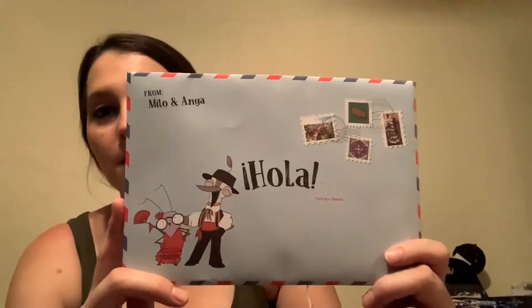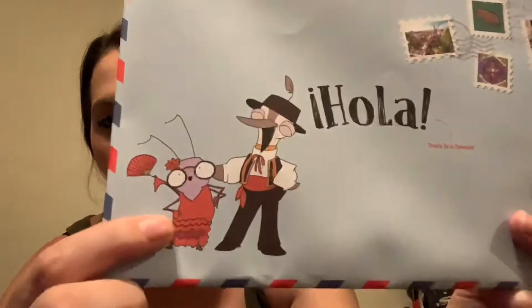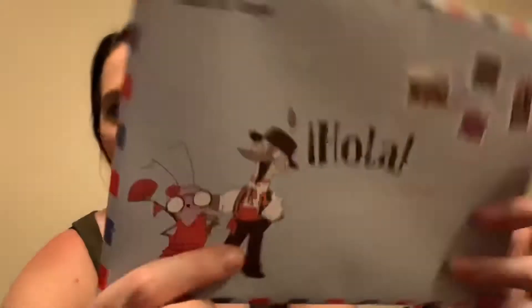Inside this one — if you guys watched the first one — there's another package. This says 'Hola,' and in really small print it says that's 'hi' in Spanish, which is really cute. They have characters for every one you get, so these are Milo and Anna.